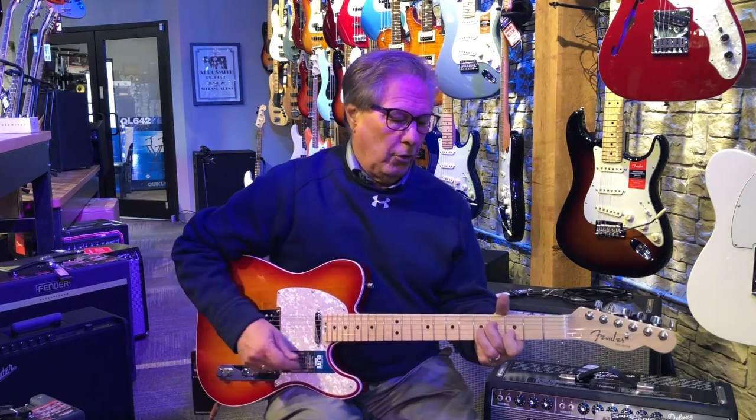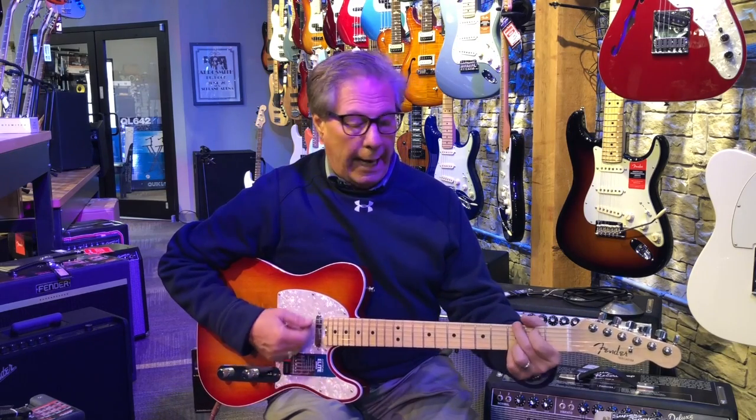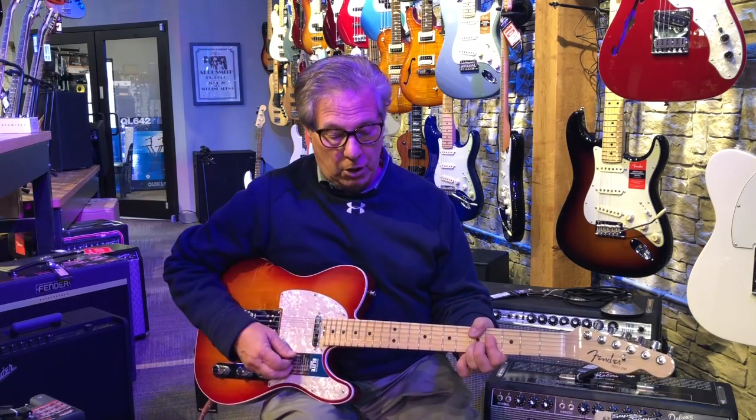The Telecaster is a good guitar for a country player — one that wants a really good clean, hi-hat sound and a really good balance. It's a 25 and a half inch scale, instead of the 25 or 24 and 5/8 inch scale of a typical Gibson guitar.